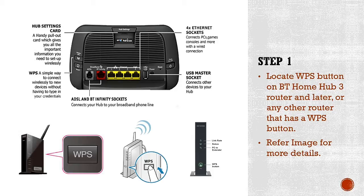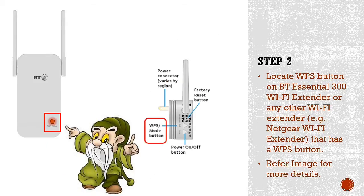Step two: find the WPS button on your BT Wi-Fi extender. The great thing about the BT Wi-Fi extender design is that the WPS button is located on the front of the device. However, if you have a different Wi-Fi extender — from Netgear, TP-Link, or any other manufacturer — I've included snapshots of those as well so you can locate the WPS button on your device.